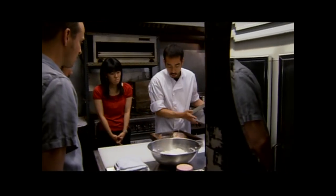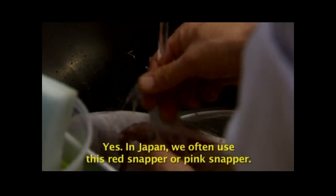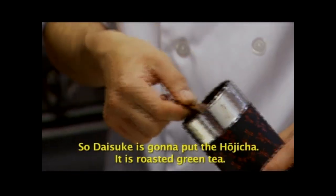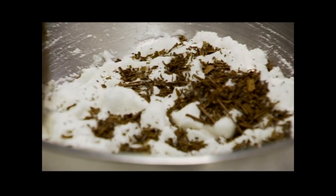In Japan we often use red snapper or pinky snapper. So today, coming to a Japanese restaurant, it's a Japanese flavor. We're going to put hojicha — the roasted green tea — with the fish.